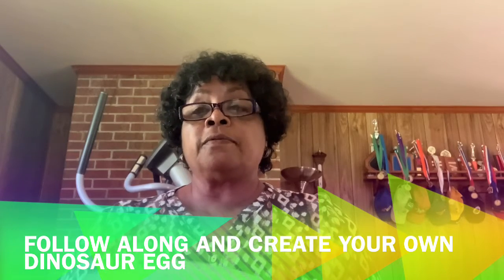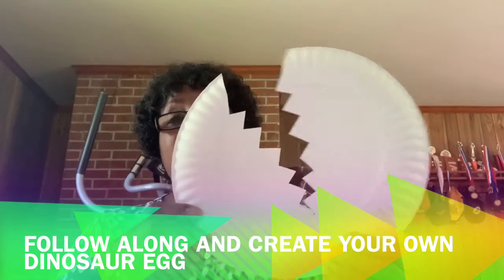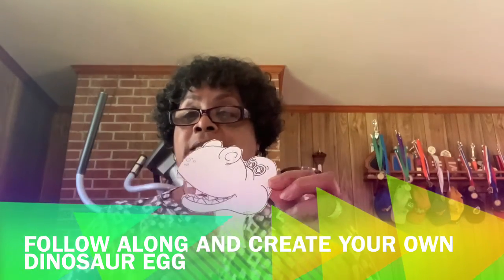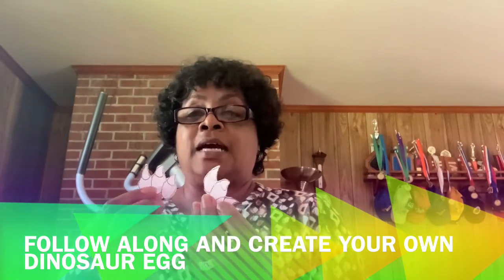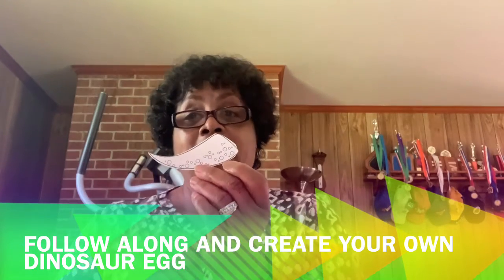So what you will find in your packet is a dinosaur egg, which is made out of a paper plate. Then you'll find a dinosaur head, some dinosaur feet, and a dinosaur tail.